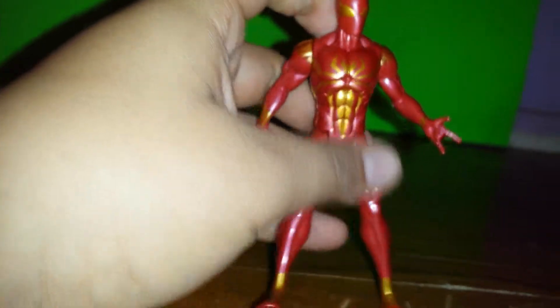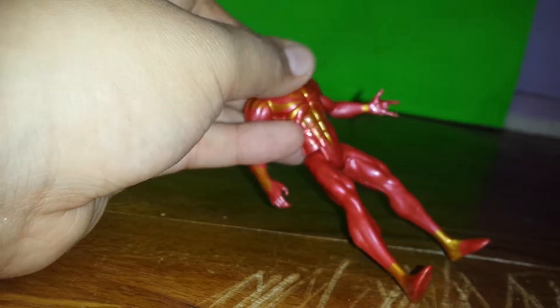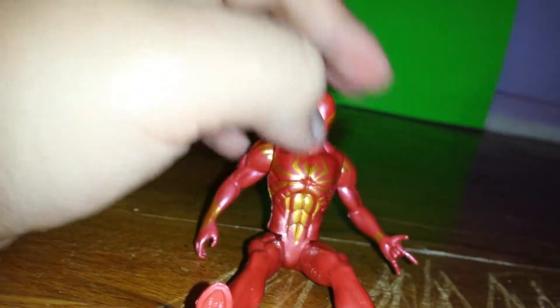I'm going to try to purchase the original Iron Spider — the one that originally came out with Hasbro, the Marvel Universe one — and I'm going to get that one and review it. So stay tuned for that.